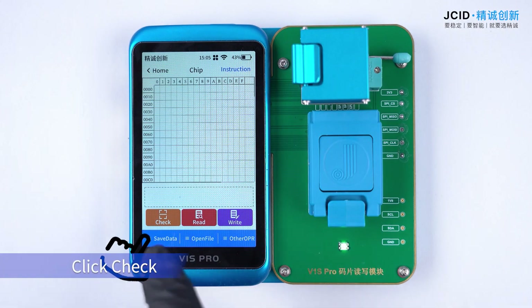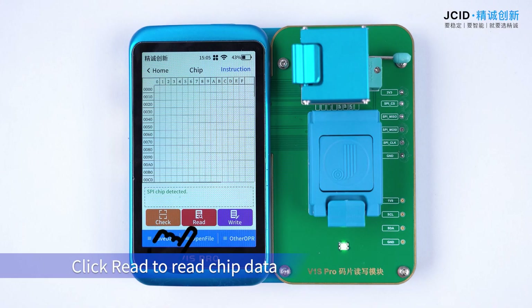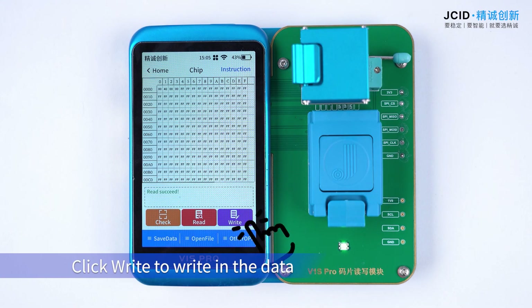Click Check. It shows that the SPI chip is detected. Click Read to read the chip data.